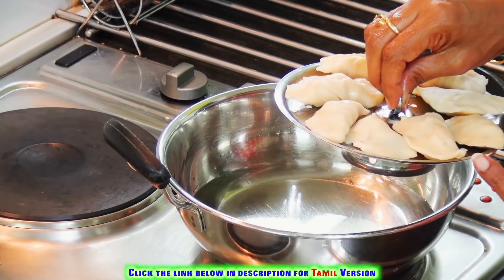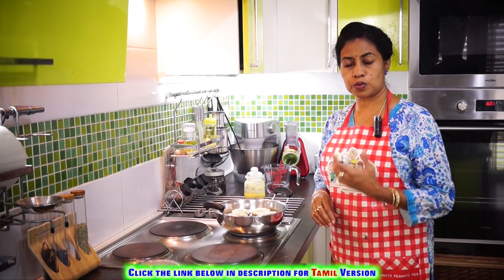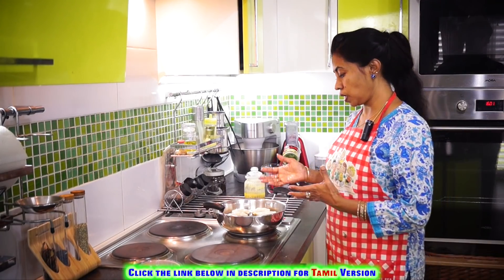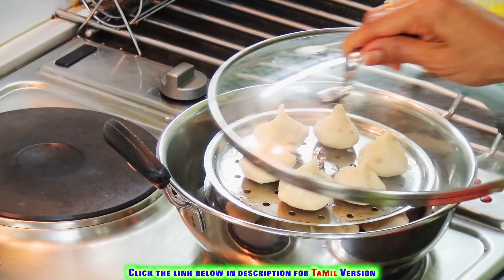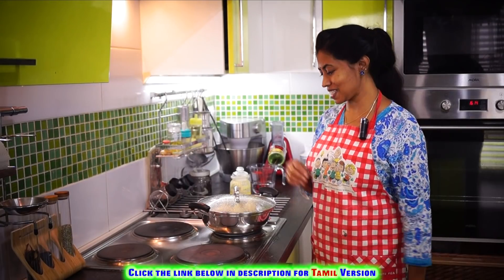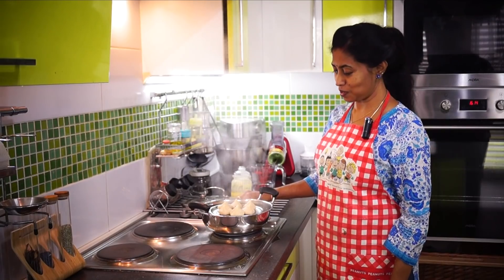Now we are done shaping the modaks, so let us steam them. It will take about 7 to 10 minutes — it depends on the quantity of modaks and the vessel you are using. After 10 minutes, our modaks are ready to be served.